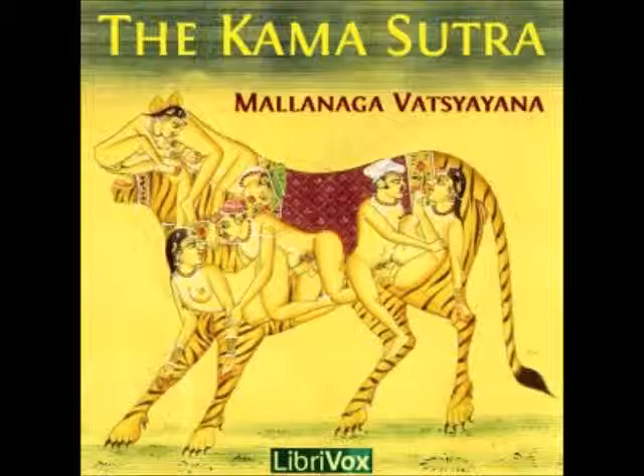31. After reading and considering the works of Bhavhavya and other ancient authors, and thinking over the meaning of the rules given by them, the Kema Sutra was composed, according to the precepts of holy writ, for the benefit of the world, by Vetsyayana, while leading the life of a religious student, and wholly engaged in the contemplation of the deity.